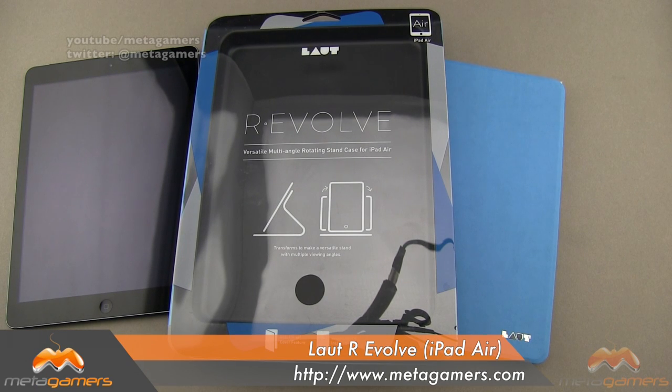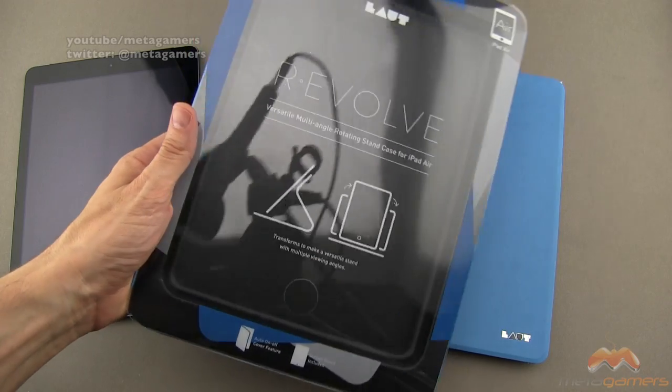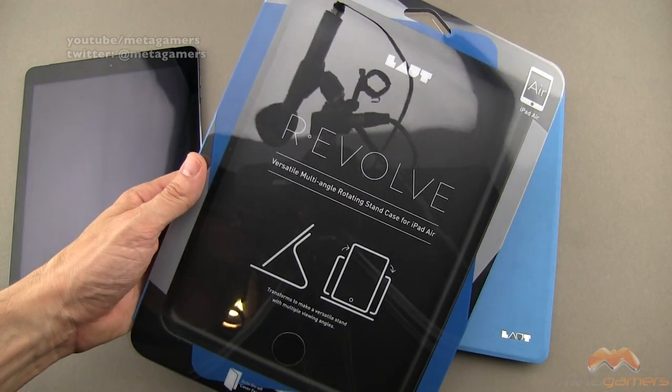Hey, what's going on? It's Rick here, and today I want to show you the R Evolve case. This is for the iPad Air, although it's also made for the iPad Mini, and it's by Lout. This case comes in a wide variety of colors — I'm going to show it to you in blue today. I'll link in the description where you can pick it up. It's going to run you just under fifty dollars at the time of this video, and here is the packaging that it ships in.